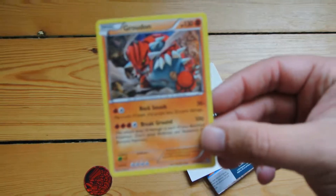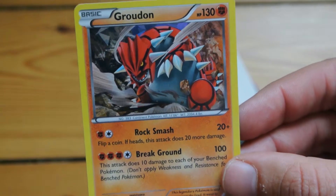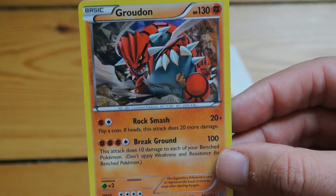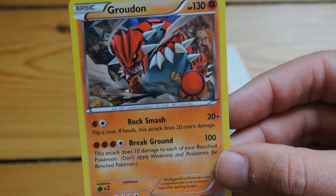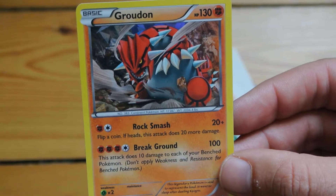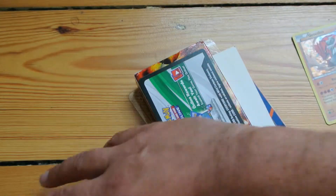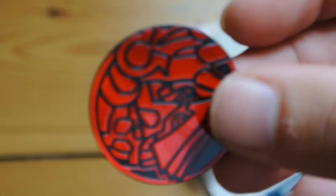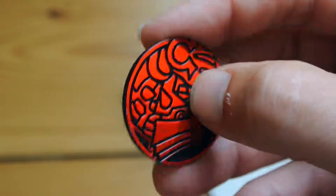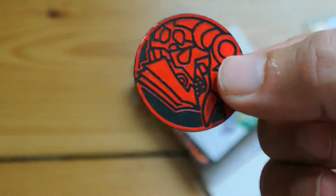I'll zoom in a little bit to help it focus. There's the Groudon card — 130 health, 100 damage attack. It's a cool card. And you get the Groudon coin, a nice red shiny one, with tails on the back.